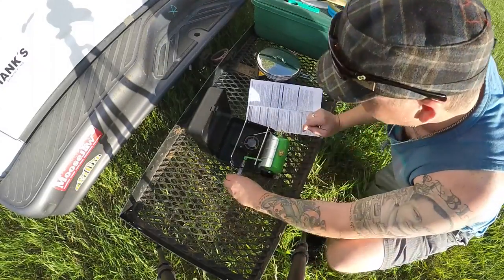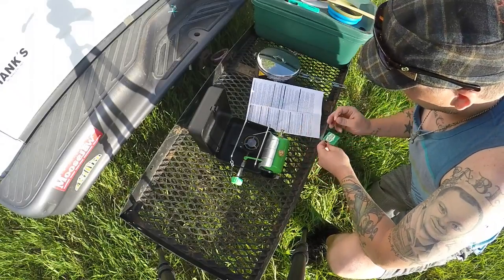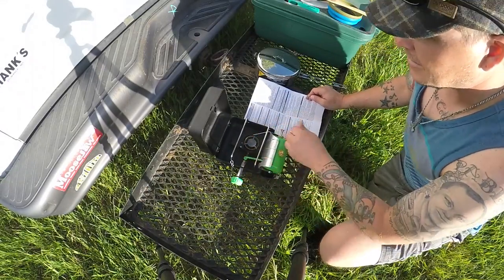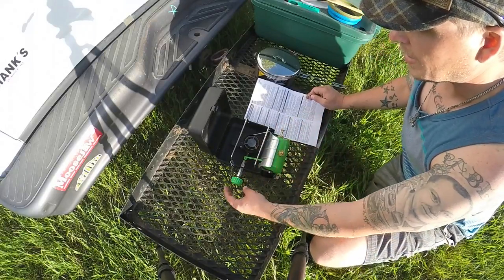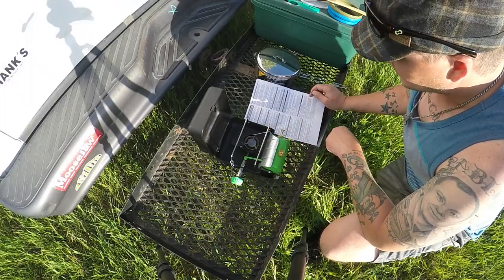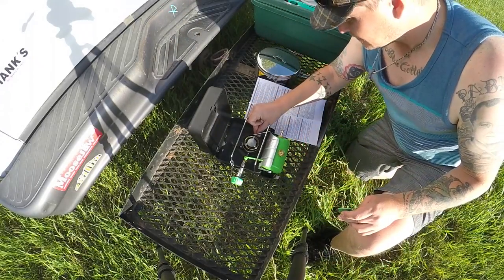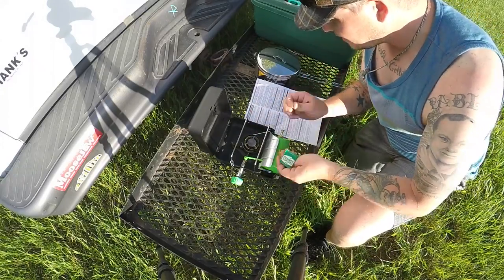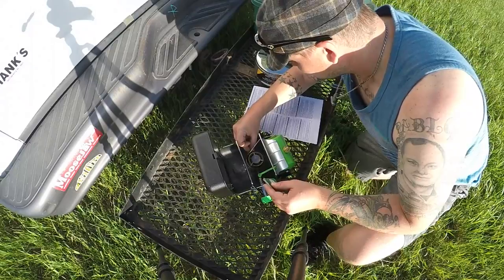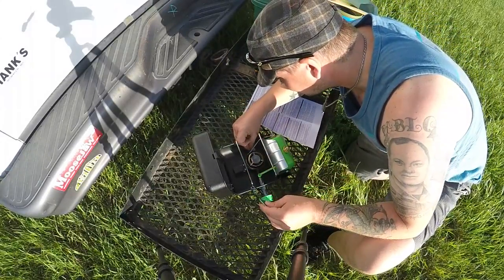There we go — a little bit dripped down there. The next step is to light it up and let it kind of burn down until it's almost all burnt off. You need to pre-light it so you can get the wick going, so when you open up the valve the fuel will ignite in vapor form. This might take me a minute — it's a little windy. This is only my second time doing this. There we go, it's going now.